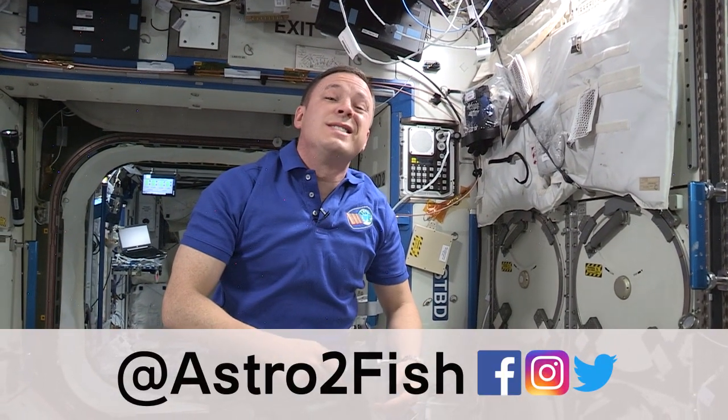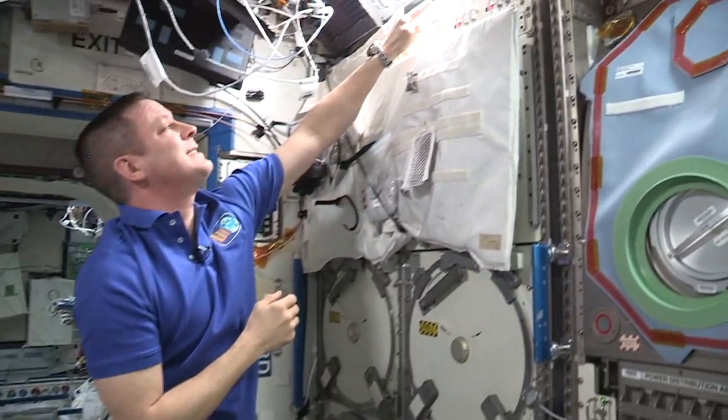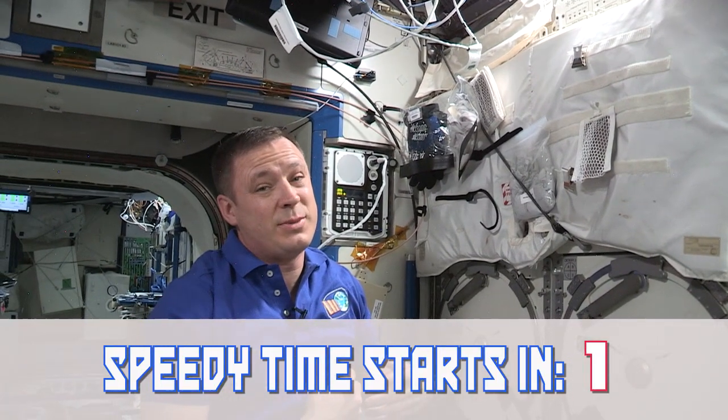Hello and welcome to another speedy time. Today we're going to talk about one of the most useful tools we have on the space station: the Minus 80 Laboratory Freezer ISS, MELFI, or as I like to call it, the freezer of awesomeness.